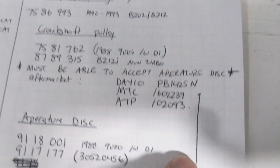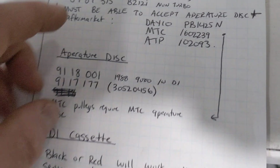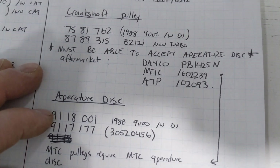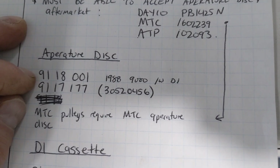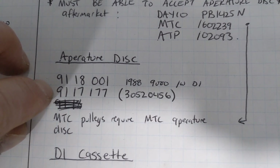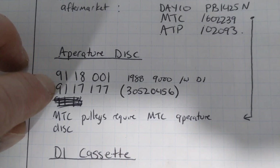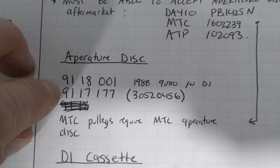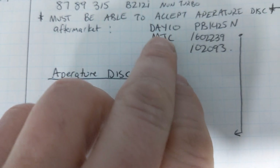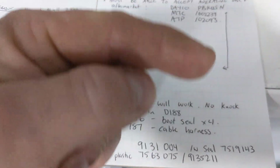If you use an MTC pulley, you do need an MTC-branded aperture disc — that was the next frustrating thing. The aperture disc is what the sensor actually senses; it's like the trigger wheel that fits onto the pulley to give crank position. The official 1988 DI aperture disc is part 9118-001 — you probably won't find that outside Europe. The one I was able to get in North America is part 91117-177, the aperture disc for the 2.3 turbo engines from about 1990 to 1993. MTC pulleys require their own branded aperture disc, so check MTC's catalogs.